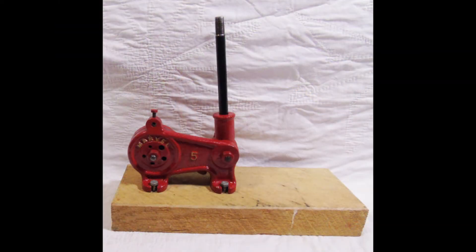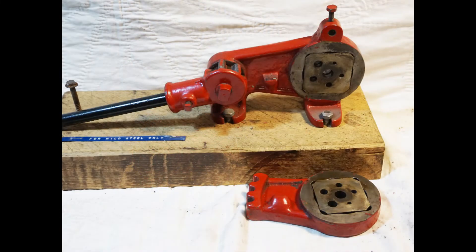This is the rod parter after rust removal, lubrication, and repainting. Inside are two tool steel cutting blocks. When the lever is pulled, these provide a shearing action to cut the rod.